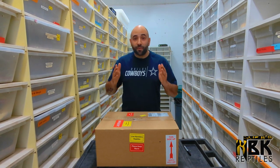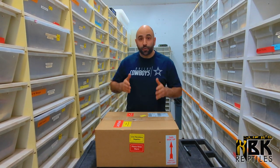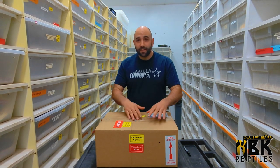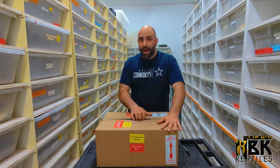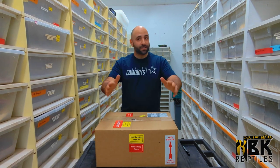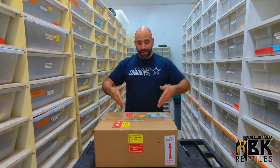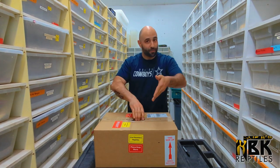Hey guys, Antoine from DPR Coldblood here. Today we're gonna do an unboxing video. This unboxing is actually a very cool animal that I have been waiting for a long, long time and I'm very, very excited, so I'm just gonna dig in and we're gonna start opening the box right away.